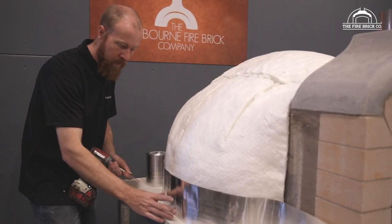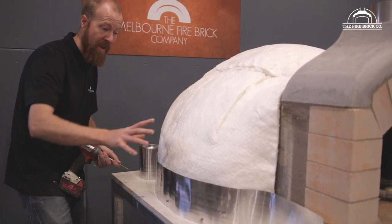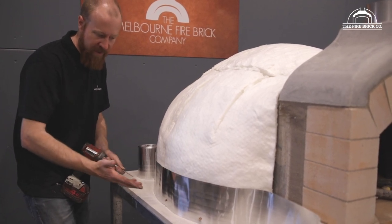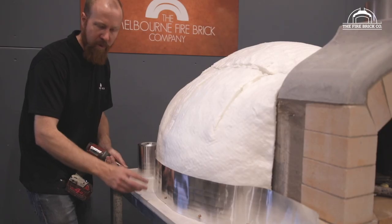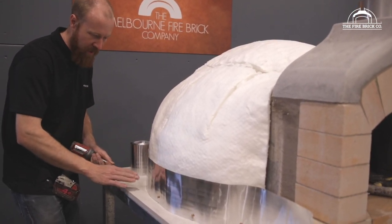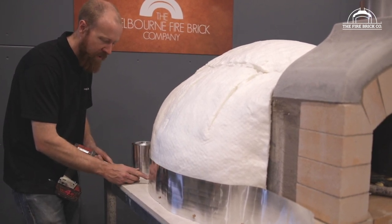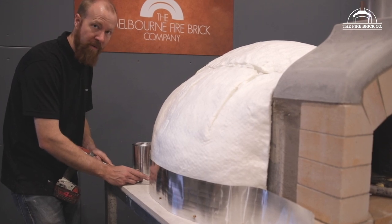When attaching the flashing to the sides of the silicate board around the blanket, just make sure you don't over-tighten the screws because it'll have a tendency to pull the flashing in quite hard. We don't need to do that — we just need to hold it in position until the render is on. So we're just putting these screws in gently, just until we notice it's pulling the flashing in tight, and then we'll leave it at that.